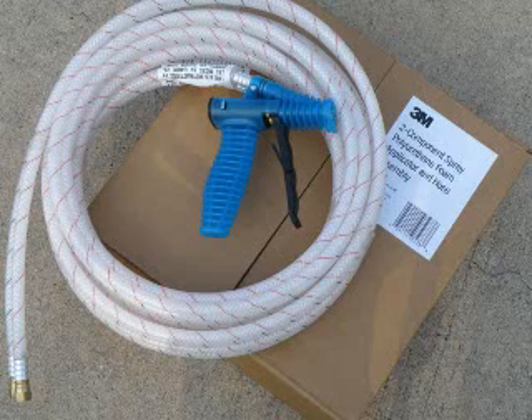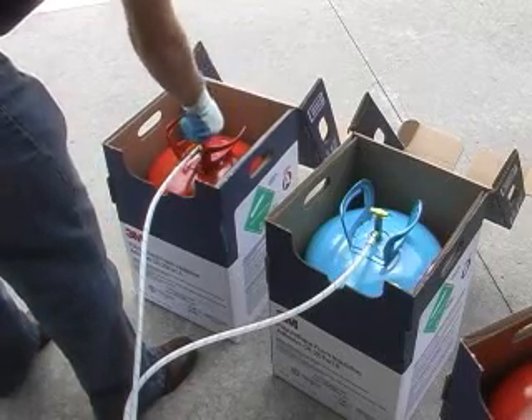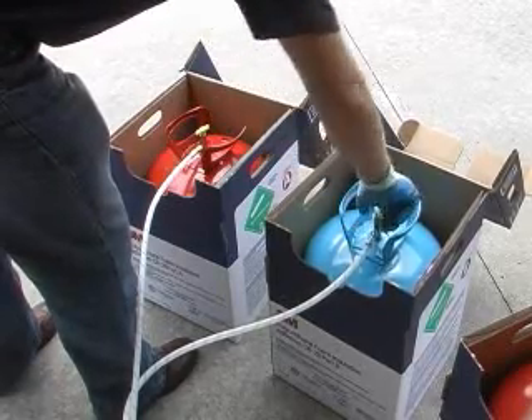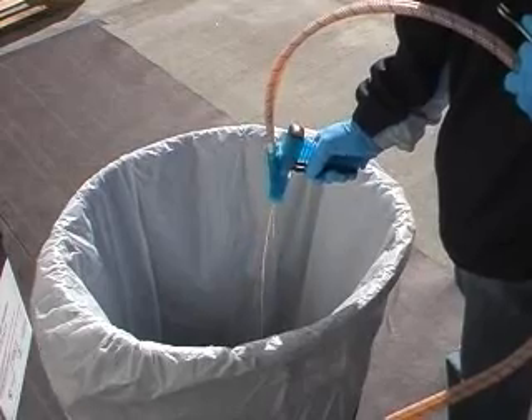The applicator and hose assembly can be reused for dispensing up to four kits. If the applicator is to be reused on another adhesive kit, first close the valves on both chemical cylinders, then purge the chemical and pressure remaining in the hoses into a disposable container.